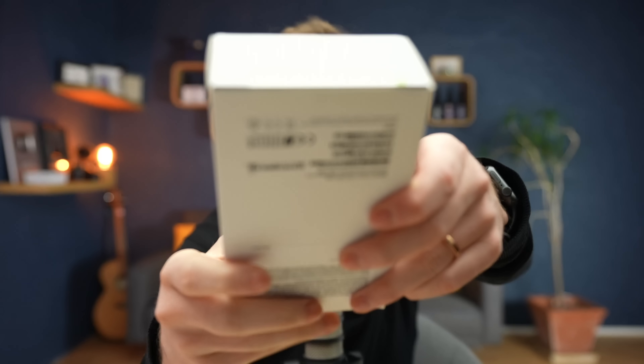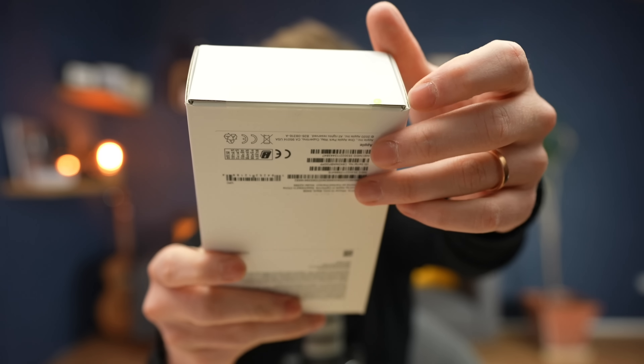This is not Apple packaging for me — it just doesn't match up to the standard I was used to when I worked at Apple. The only way you know it's an Apple package is this little green tab underneath, which they use to make it easier to slide open.